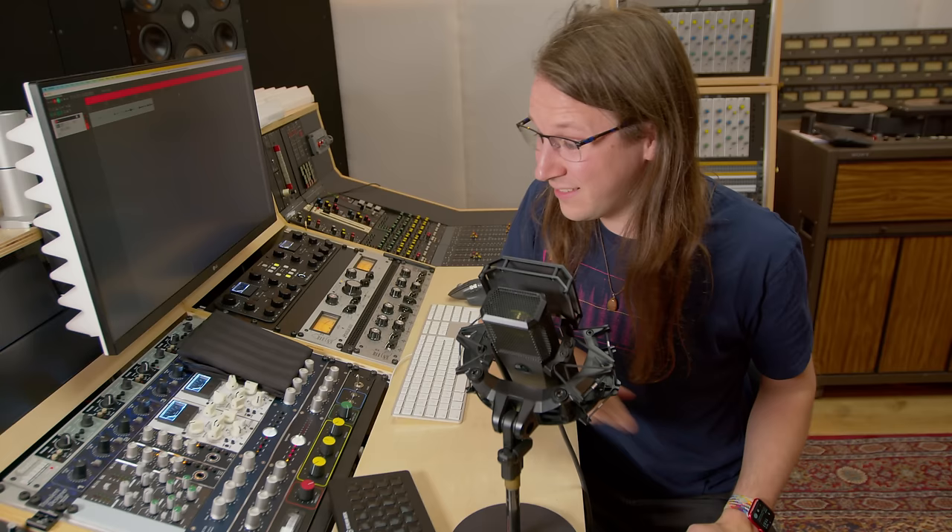Elusia has sent me the Sculptor 500 preamps for a review. However, they gave me one challenge and that is that I can't use them as a preamp, as I'm doing right now.